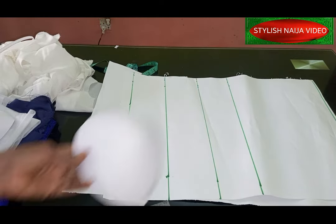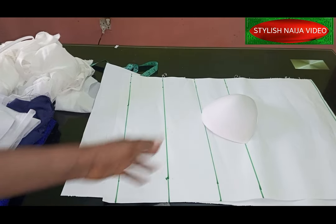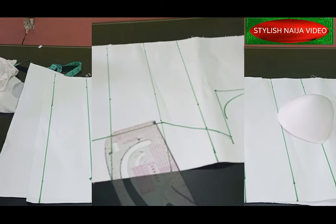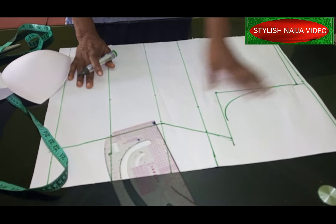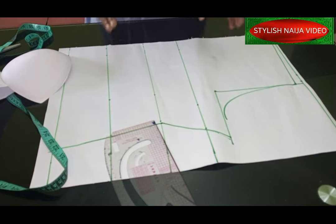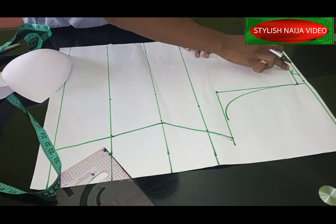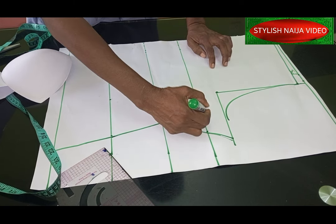We're going to use the direct bra cup method, which is the simplest and easiest method of cutting and sewing a corset. I'm using my basic bodice drafted to my client's full body measurement. I have my shoulder line marked, and from the shoulder to the bust point is 11 inches — that's my bust line.